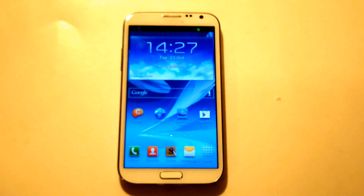Hey everyone, Eddie at FlipTronics. I'm going to be giving you our review on the Galaxy Note 2. This phone is bigger and better than the original Note with a lot of new features and upgrades to the software and hardware of the phone.